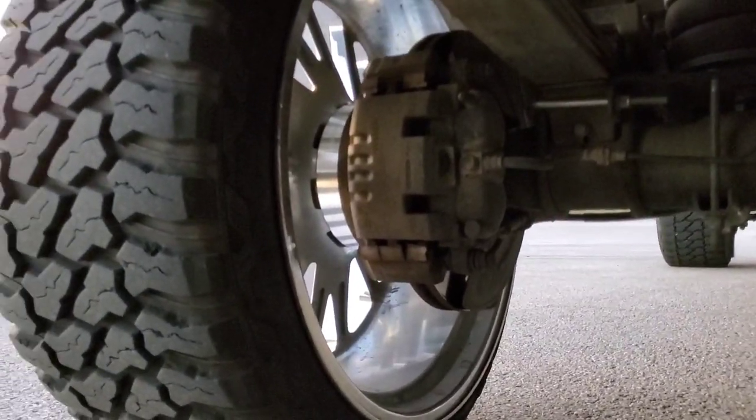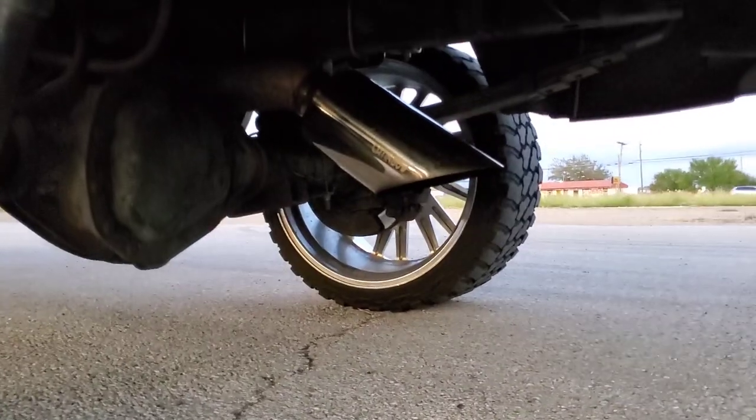That is a one-and-a-half inch spacer. And finally got an exhaust tip.